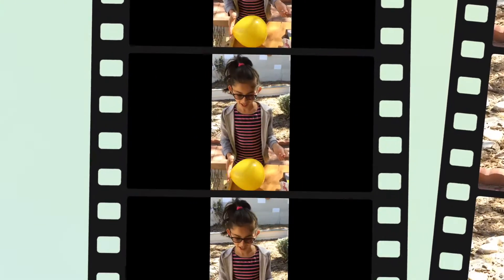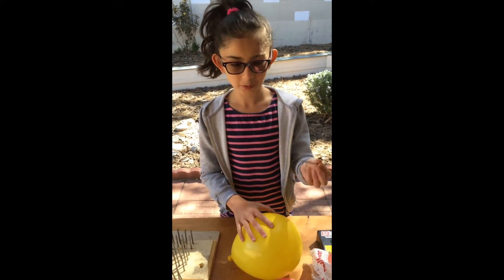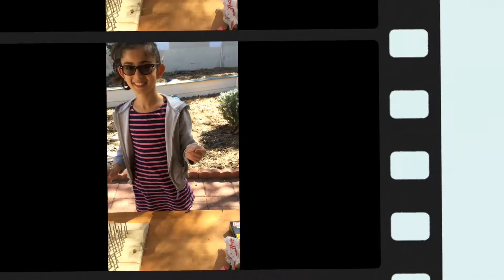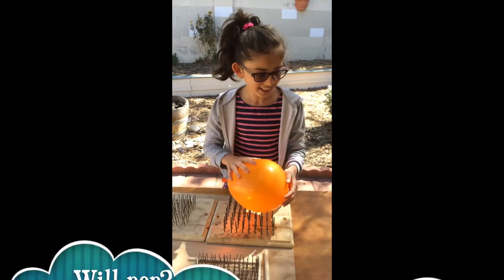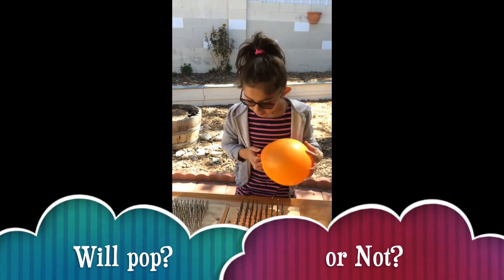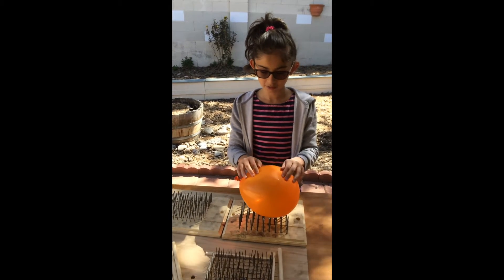What do you think is going to happen if I push down the balloon with this nail? As you have seen, when I tried it with one nail, the balloon popped. But let's see if we try it with 100 nails if it popped.